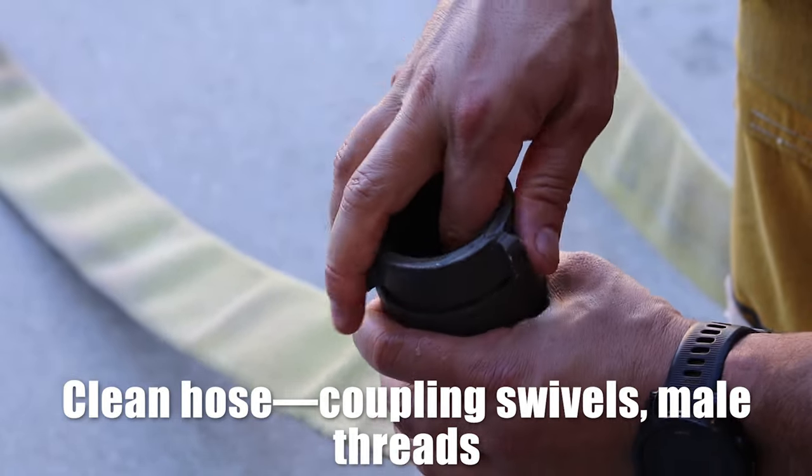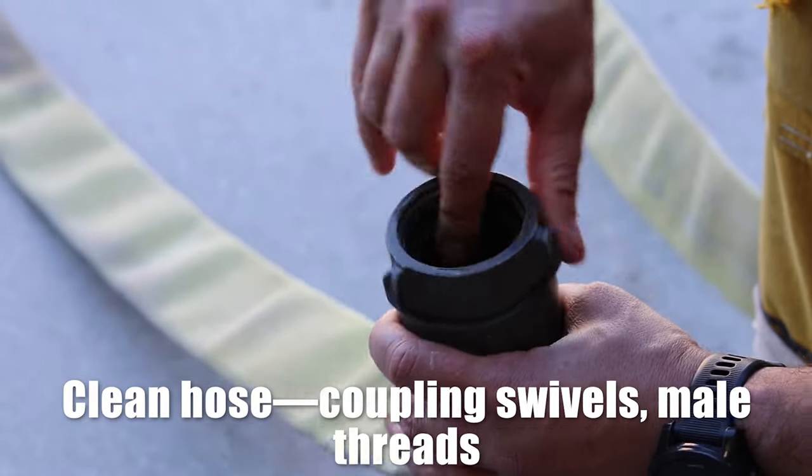Just cleaning the inside of the coupling. It swivels fine, no debris.